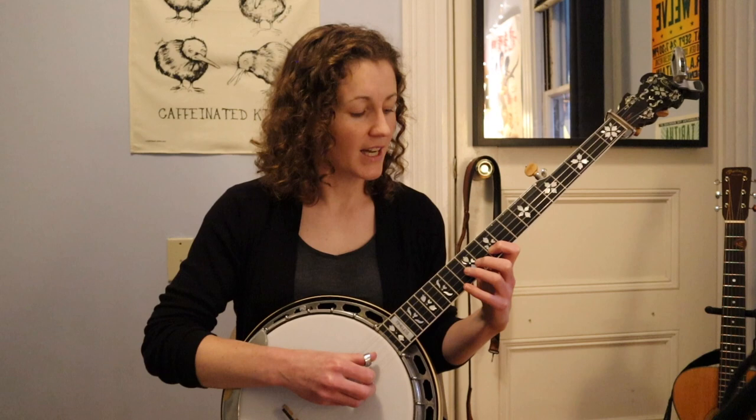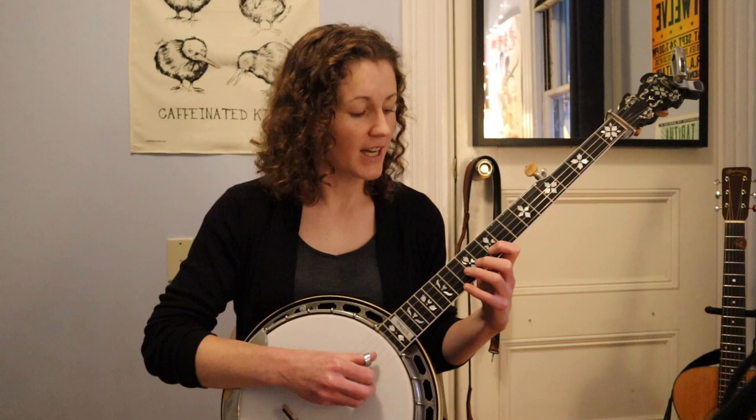This first one starts on the second string and then has two notes on the first string. The next one up, a minor, starts on the second string with two notes — A and C — and then up to the E on the first string.